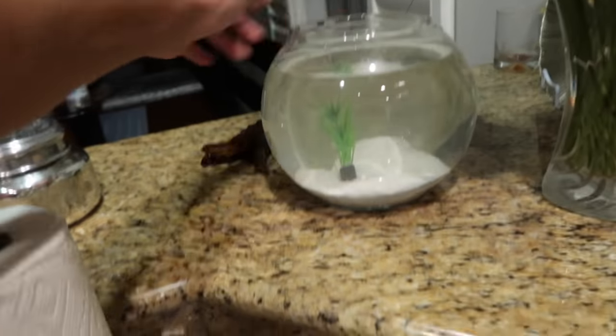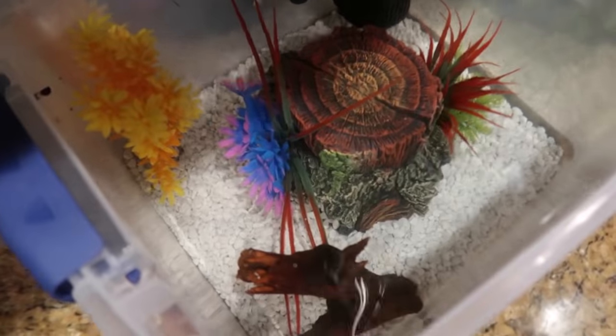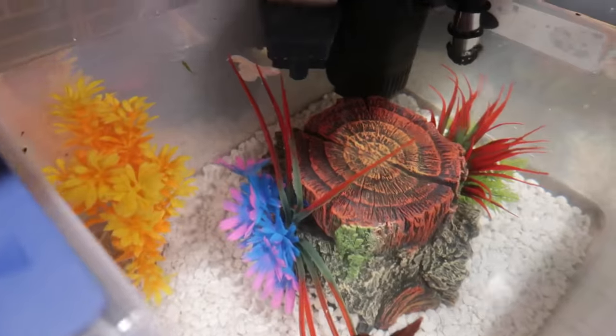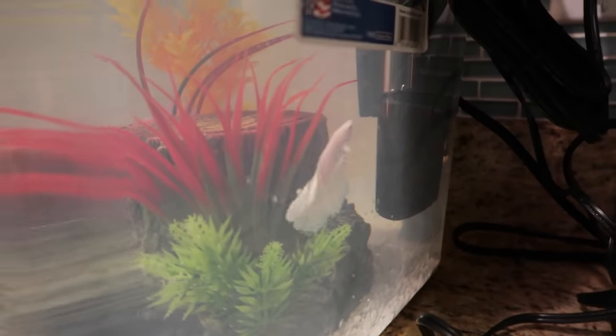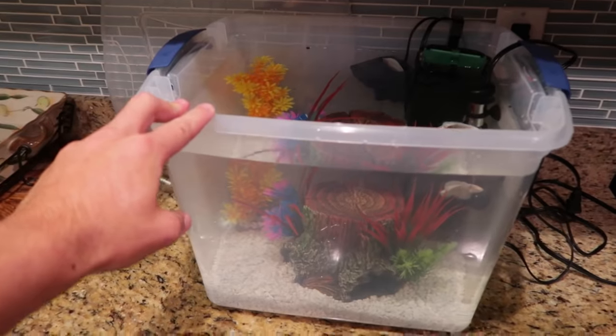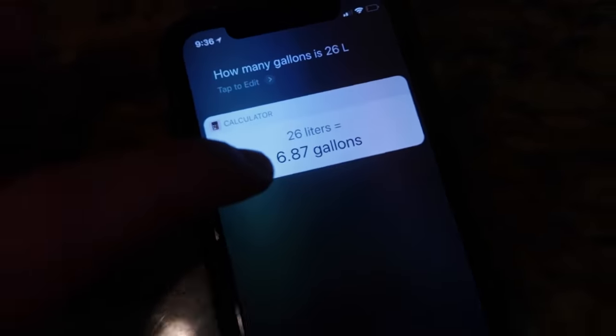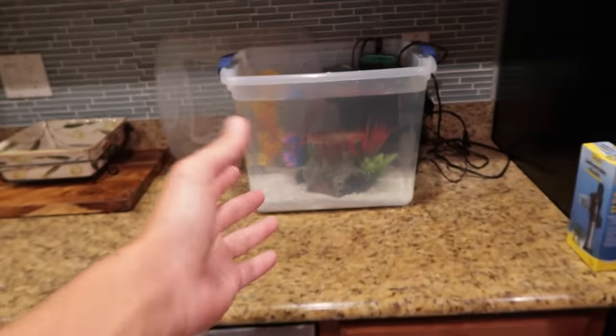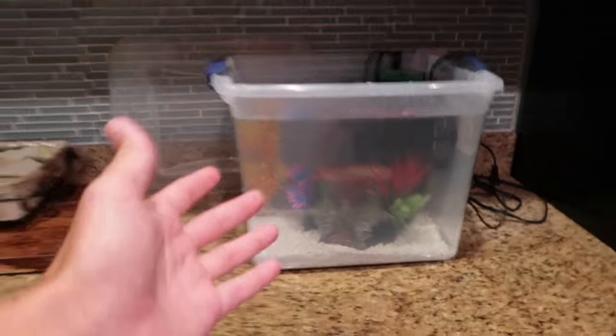Not only is it out of this little bowl, but it just looks really cool and it's a fun project. This is the white opal betta fish right here, chilling in the new aquarium. That is pretty much it for this video — just a little upgrade of a homemade aquarium, something I've never done before. 6.87 gallons — that's how much this 26-liter tank is. I'm not good at math so I had to look it up. That's 6.8 gallons compared to about half a gallon right there.